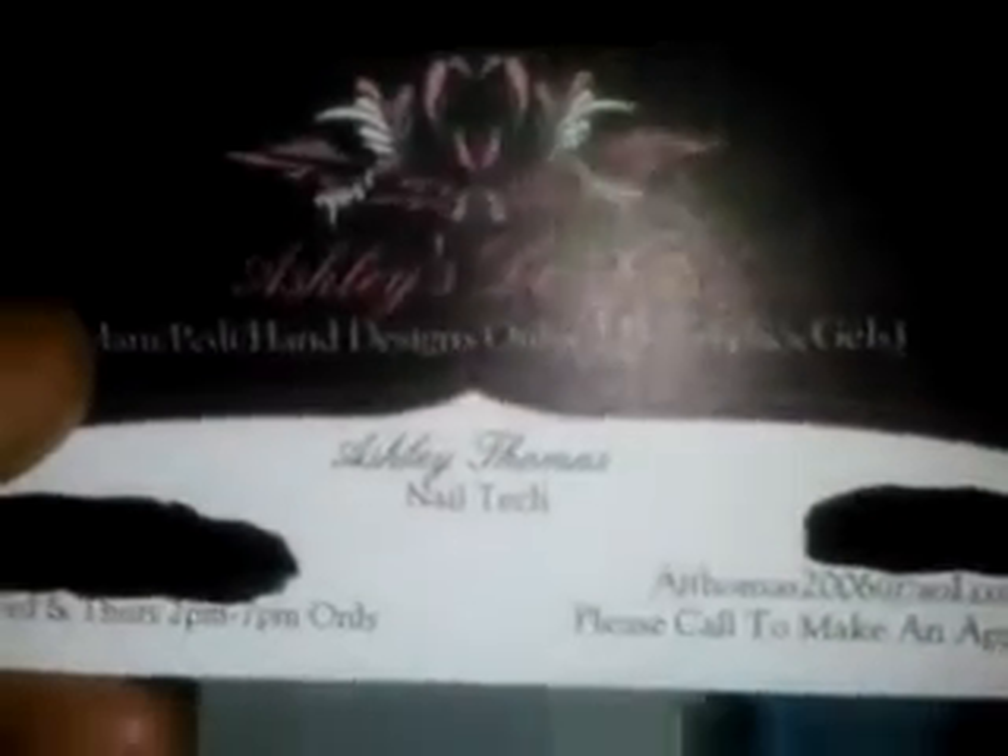My name, my title — or if you work for a company, you put your company where I have my nail tech thing — or you can put it on the sides wherever you feel like you want to put it. I have my address here, my hours over there, my cell phone number is over there, I make an appointment, my email is over there too.